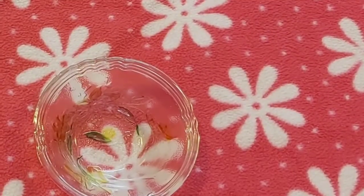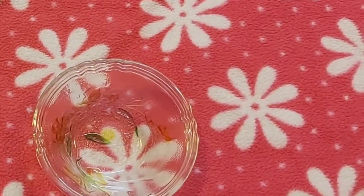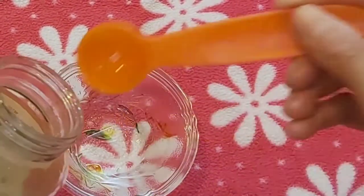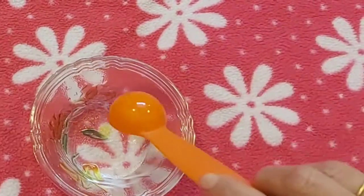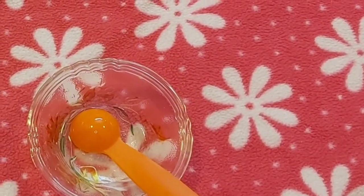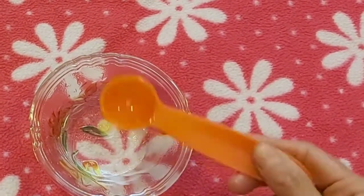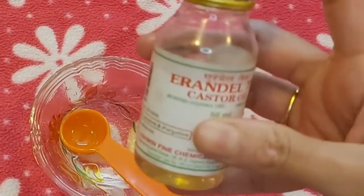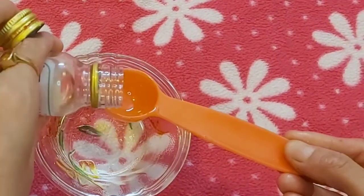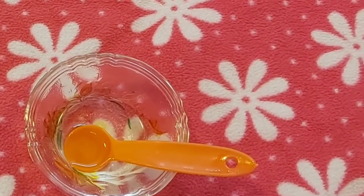So now in a bowl, we will be taking 4 spoons of coconut oil. The vitamins and essential fatty acids which are naturally present in the coconut oil help to nourish the scalp. Then we will be taking 1 spoon of almond oil. Almond oil gives hydration to the hair which helps them to look shiny and feel soft. Next, we will be taking 1 spoon of castor oil. Castor oil helps increase blood circulation which improves hair growth.